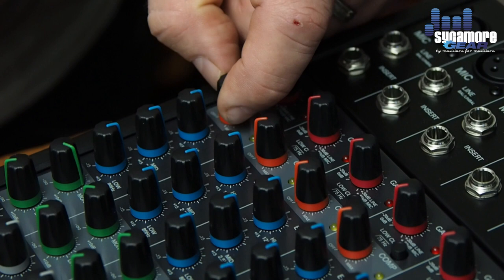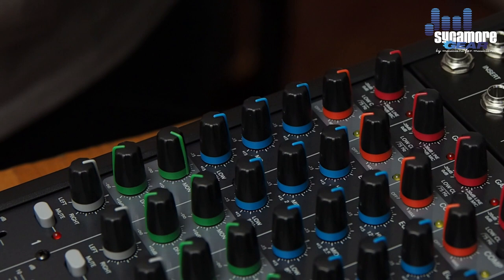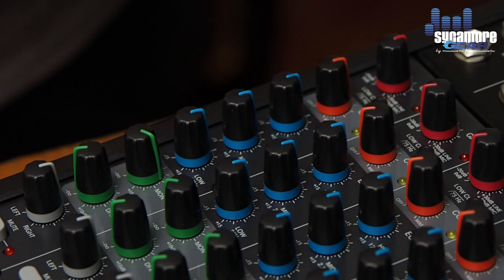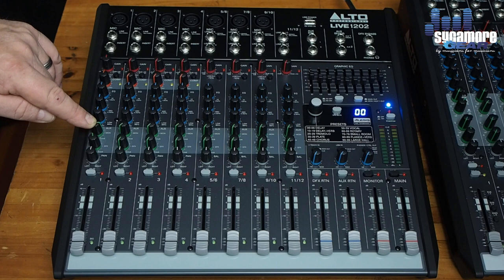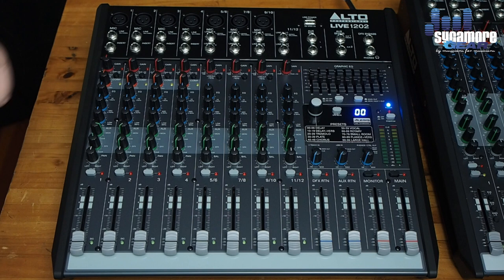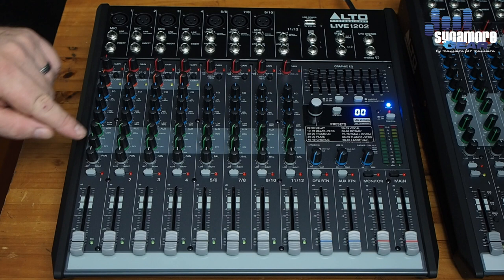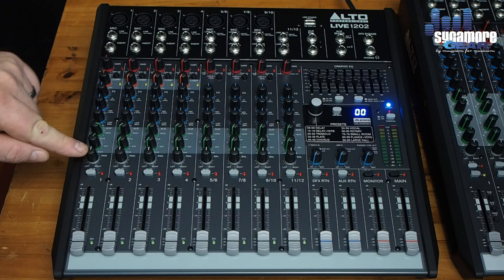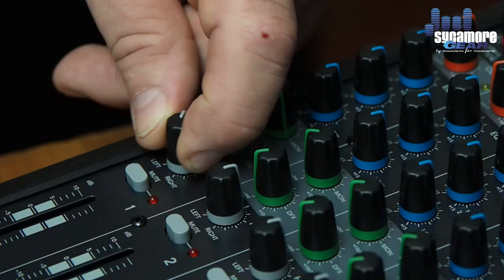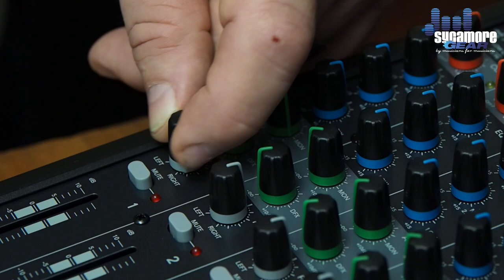We have a low, mid, and high equalizer section, so we can adjust the EQ quite nicely with the three-band EQ section. We have an AUX monitor selection knob to adjust your feed to a monitor line. Underneath that is the effects level knob, and below that we have the pan, which is used to select from left to right on the output channels.